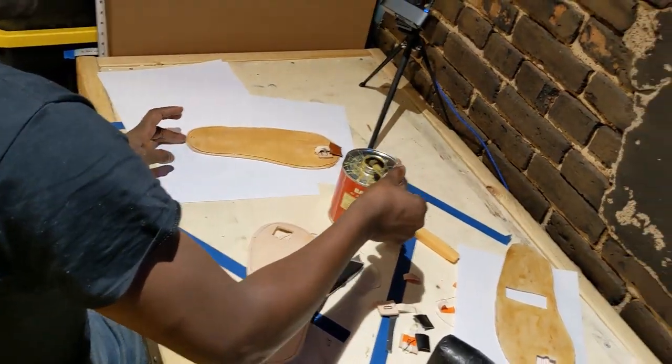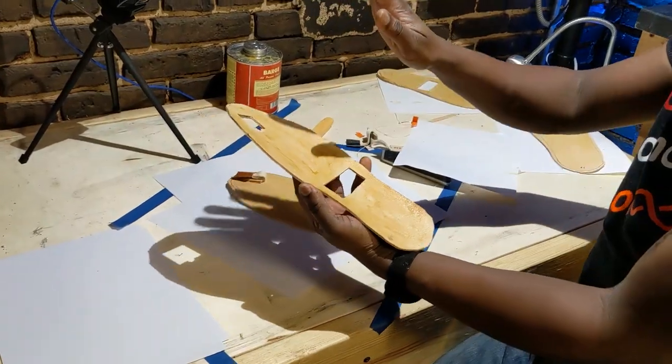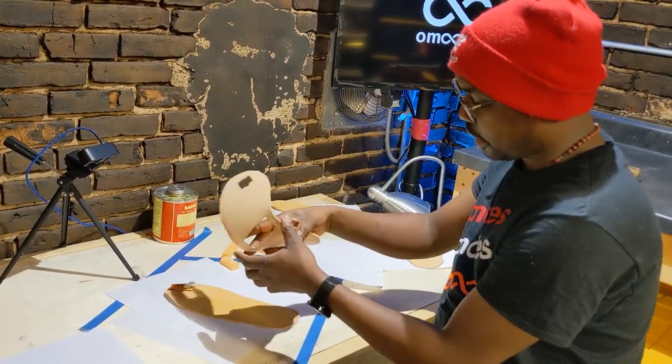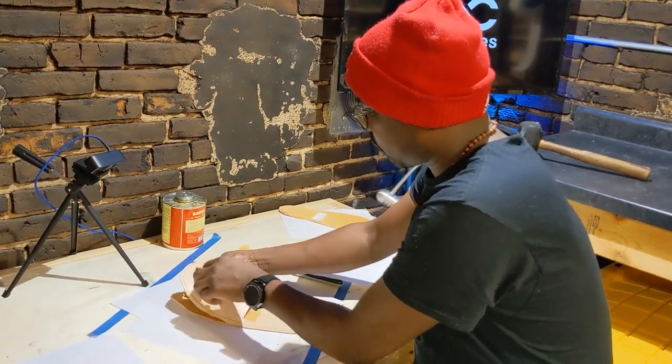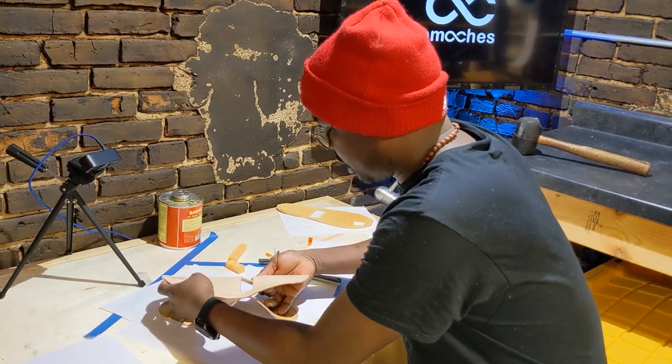So my second part is done. So we are going to join my left L2 and L3 leather together. Let's do it. And then I'll be very careful because it's sticky.